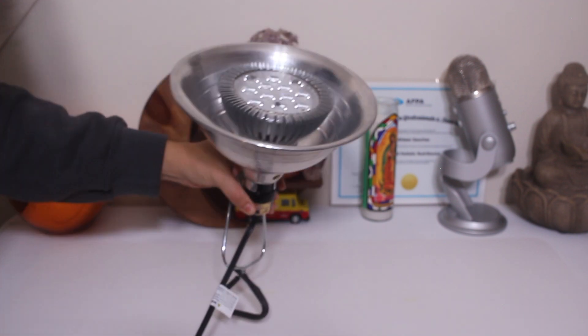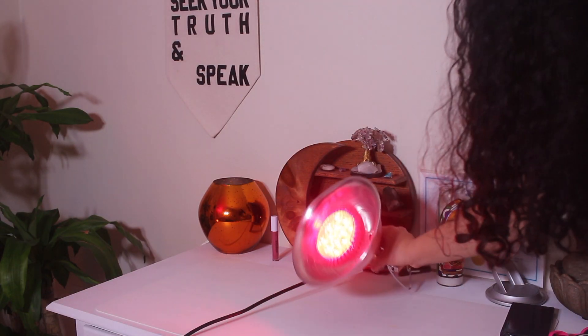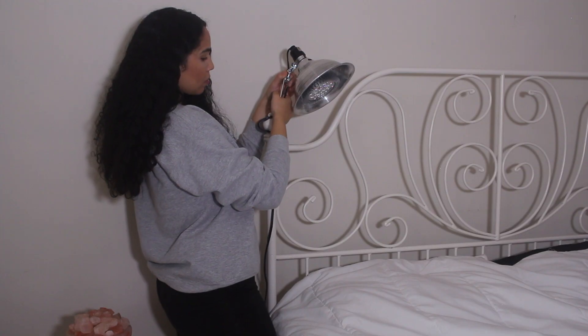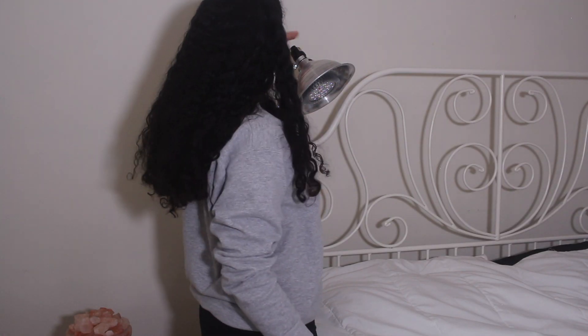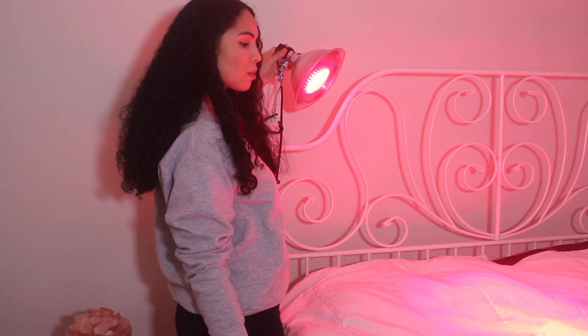I'm going to screw the bulb in and plug it into an outlet. What I like about using a clamp is that you can attach it overhead. So if you're using this for hair growth, it's super easy to just clip it onto something over your head and do your light therapy like that.